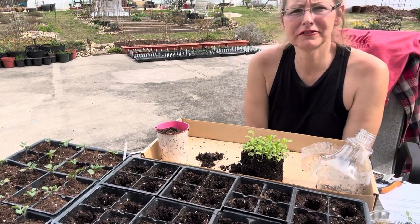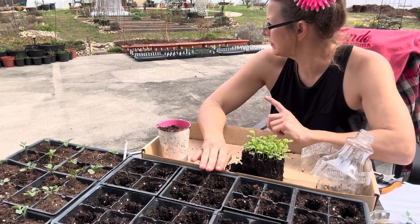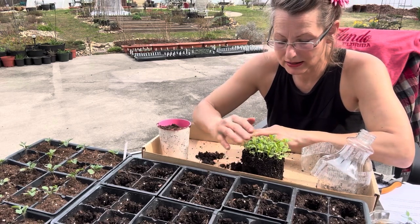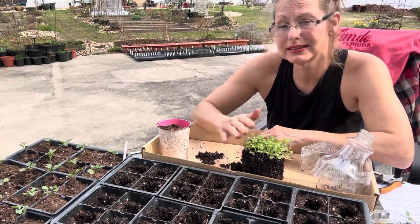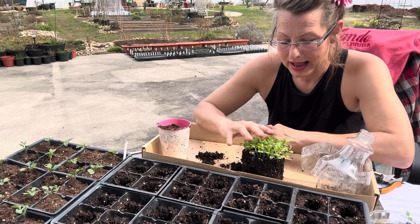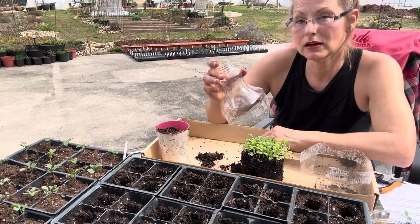Hello and welcome back to my channel. We are in my backyard and I have in front of me a winter sowing project that I did this year. I did a little bit last year and it was successful, so this year I expanded how many seeds I started early. This one is called dragon tongue mustard.